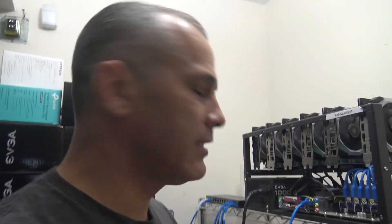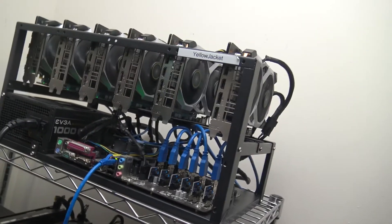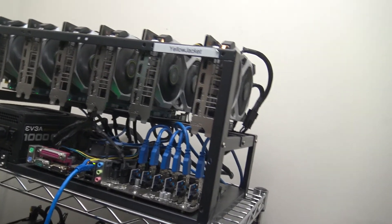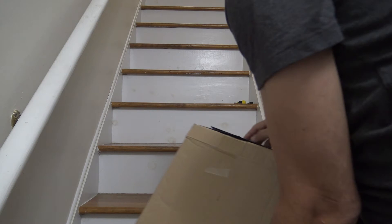Hey, what's up guys? Today I'm gonna be putting together a mining frame. These are the type of mining frames that I get — they hold about six to eight GPUs. I just ordered another one and just received it. They come all the way from China, so they take quite a few weeks, about three to four weeks, almost about a month.